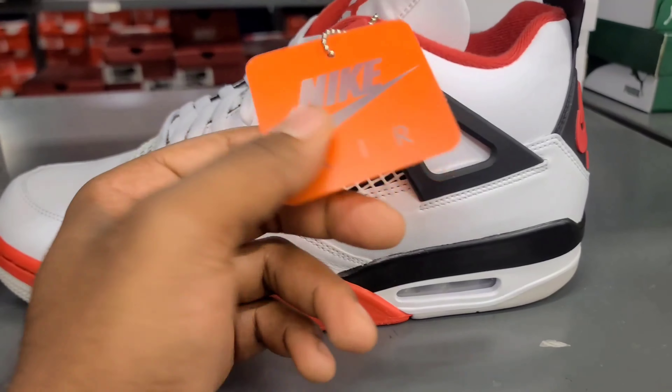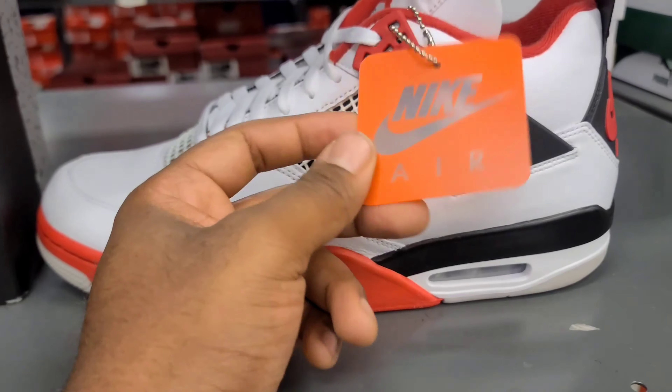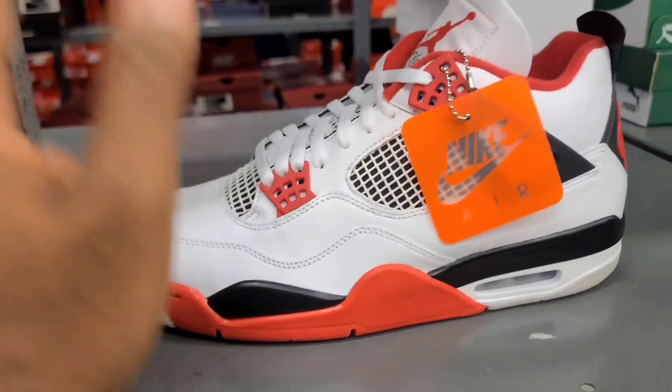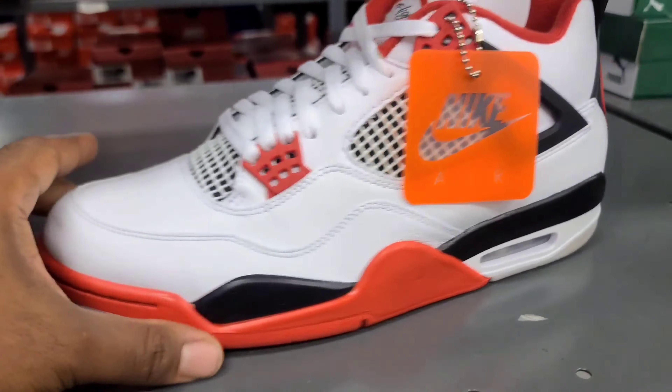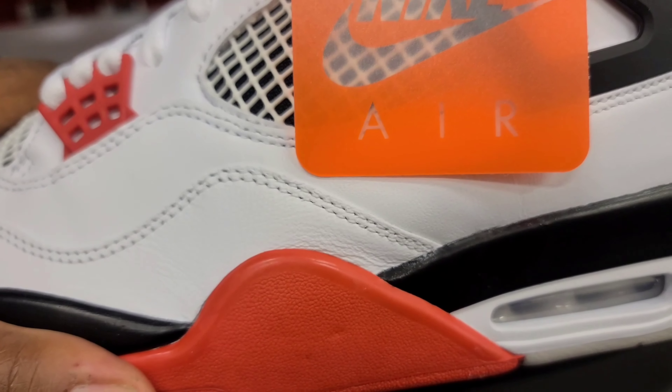We also got the Nike Air hang tag right here. I'm not sure if I really like that — it stands out way too much, to be honest. But I know the real OGs and people who've been sneakering for years are probably loving that. This is a new pair that just came in.